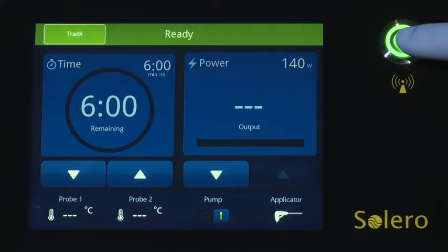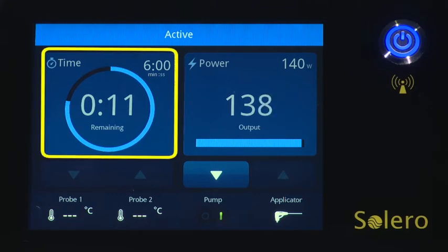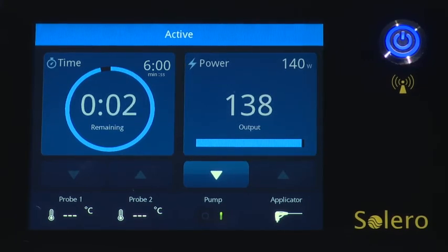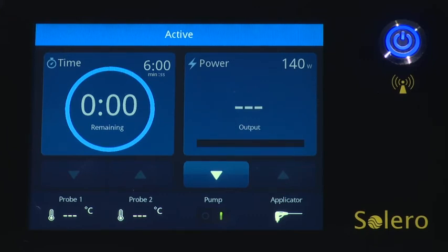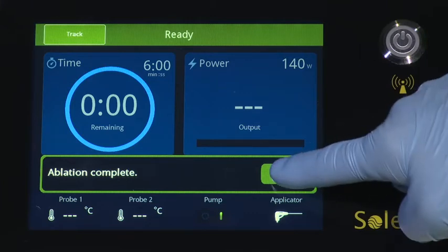Once ablation time and power settings are set, the system can be activated by using either the foot switch or the microwave power button on the upper right side of the generator's front panel. When microwave energy is initiated, the button will turn from green to blue and the top indicator bar of the screen will switch from ready to active. The timer will begin to count down from the set time to zero, and the output or delivered power will be displayed to the right of the timer. When the timer reaches zero, power delivery is automatically stopped and the system reads ablation complete and returns to ready mode.